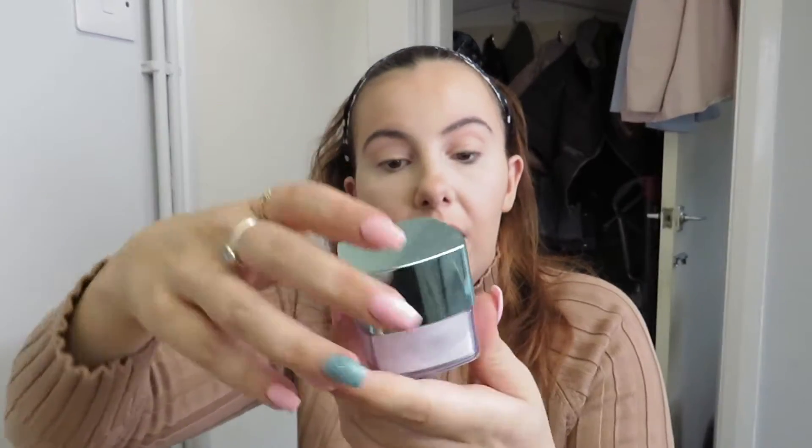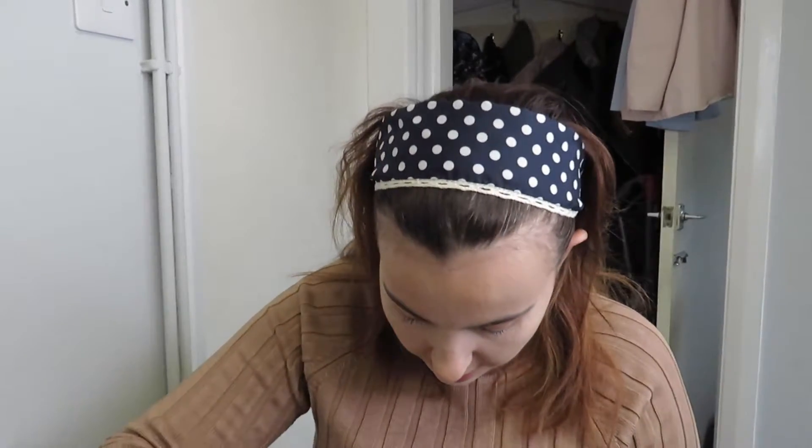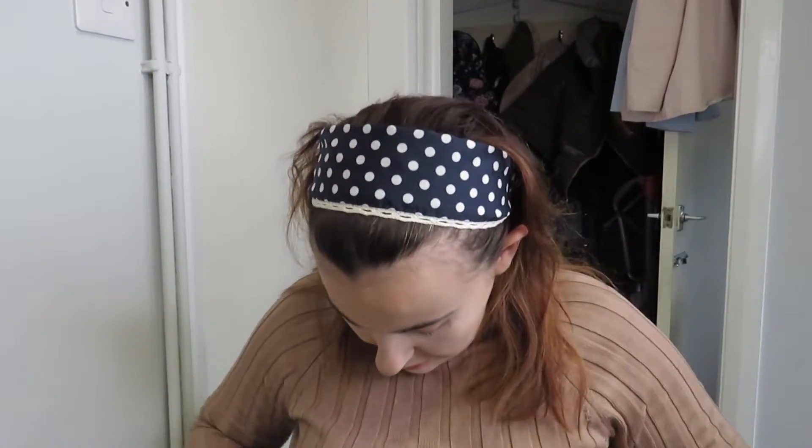I'm using the L'Oreal True Match powder — I keep forgetting the name. I'm going in with my small damp beauty blender on the dry side and tapping it around my eyes, on the same side, where I've applied concealer, and on my nose. I'm going to let that set for a little while. This is the stage where you get powder all over whatever you're wearing, so just be careful.